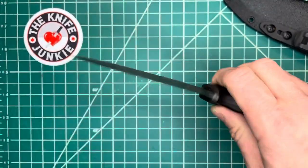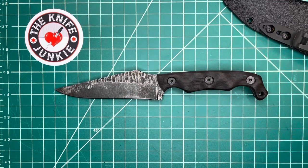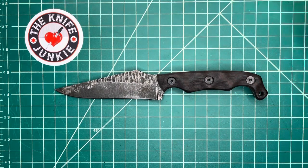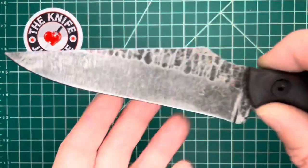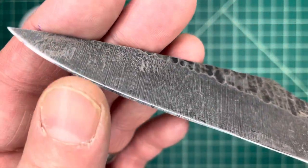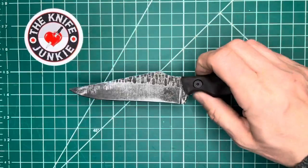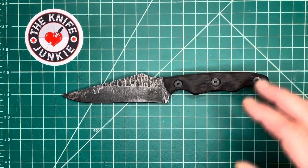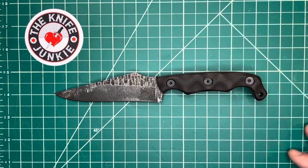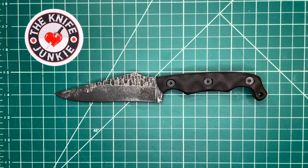I haven't used it for much yet, honestly. But I have no doubt, just from talking to Chris Stroop and seeing how they test their stuff and hearing testimonials, that I will get out there and use this. I just frankly haven't had much use for it, and I'm not generally jumping towards my most prized knives when it comes to banging them up. But I will soon.